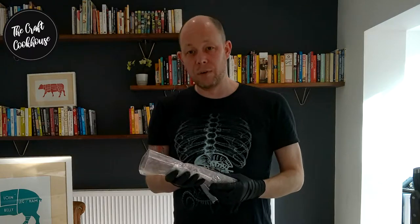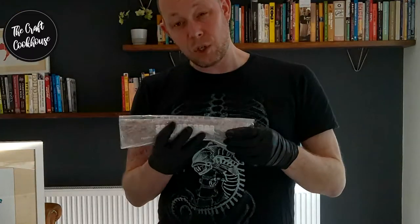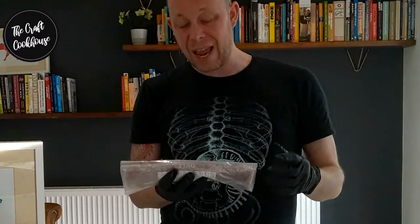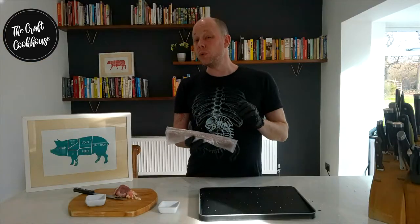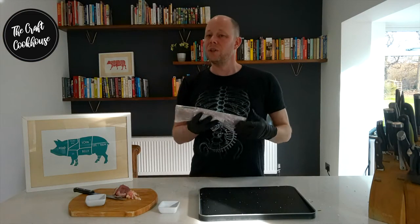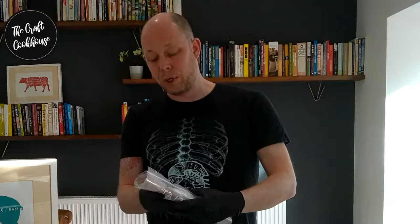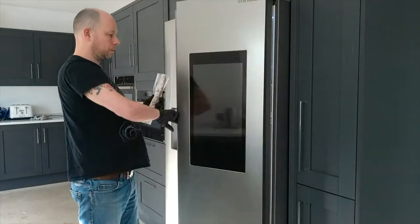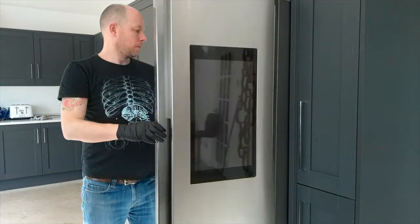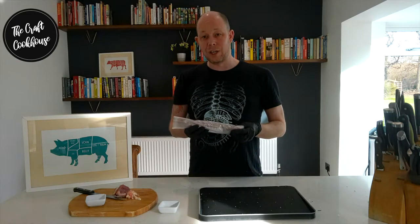One important thing to note: there's no reason here for using any pink salts, Prague powders, or instacures. That's because this is a whole muscle. Any potential bad bacteria is on the outside and that's going to be killed off by the salt, and also by the washing process we'll do next. There's no need to add any artificial nitrates because anything on the outside can't get into the inside. We're just going to pop this in the fridge for around 12 to 18 hours — you can go 24 if you want.